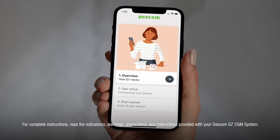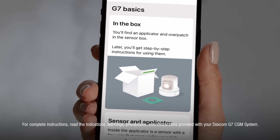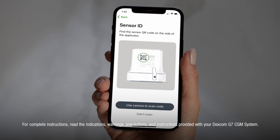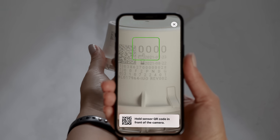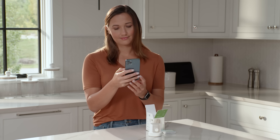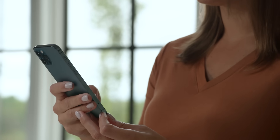First, the overview section will provide you with some basics about your system. Then you will enter your sensor ID — grab your sensor and press 'Use Camera' to scan the code. Next, you will be provided some educational videos and screens so you can learn about your Dexcom G7.